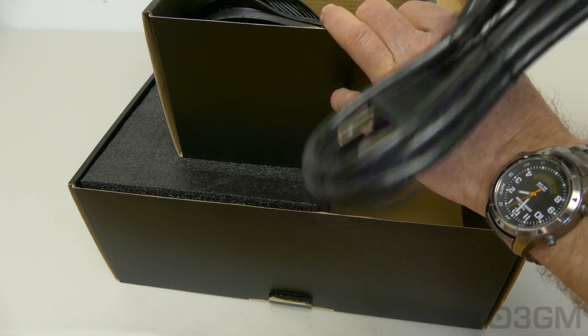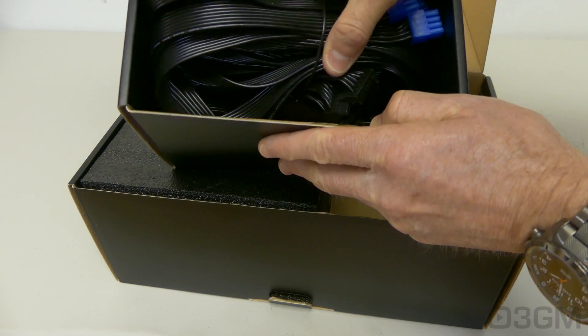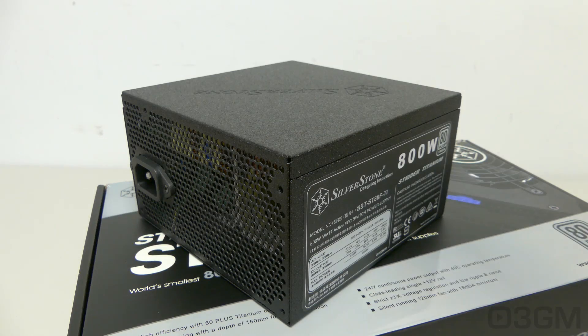Also included are the power cord and all of the flat flexible modular leads. Currently there are three power supplies in the Strider Titanium series: the 600W, 700W, and this one, the 800W. That gives you some options when you're choosing a power supply for your computer system.